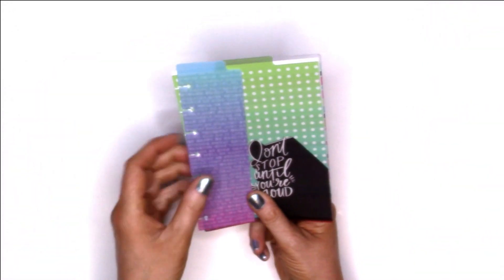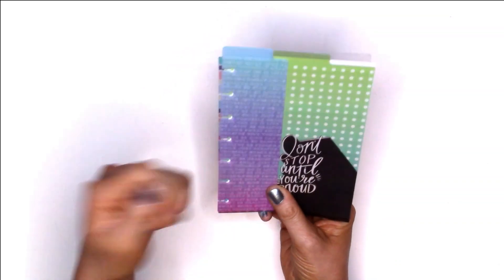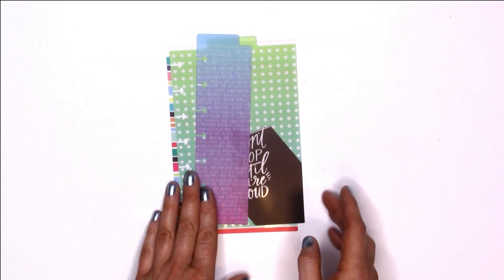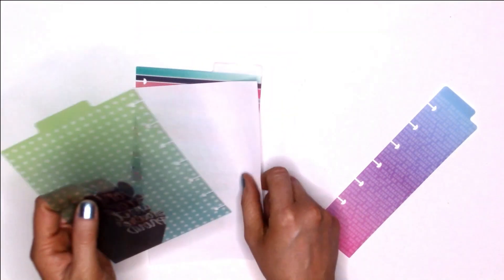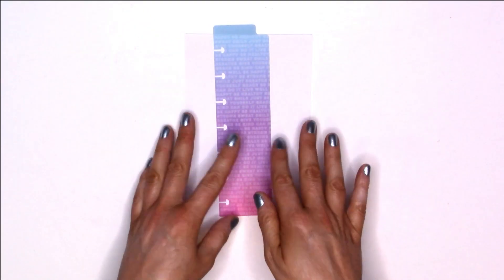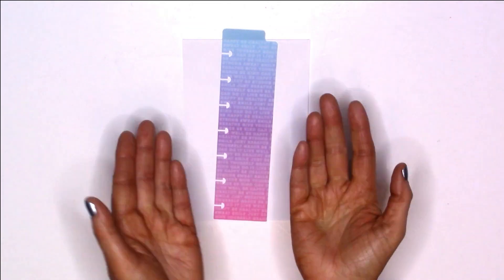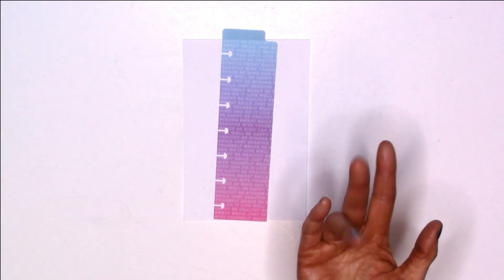In each of these dashboard packs you typically get three dashboards: the half-size one with the left tab, the bigger one with the middle tab, and then the other bigger one with the right tab. That way you can flip to whatever section you need. I typically use the small one to get to the page I'm currently on, but you can use them however you want. I took a quick break to remove all the plastic covering, so I'm going to show each one with a white piece of paper behind it so you can see them better.